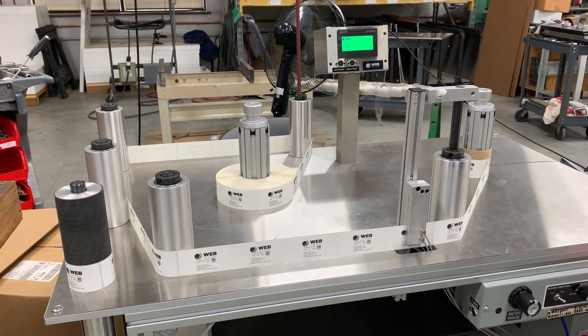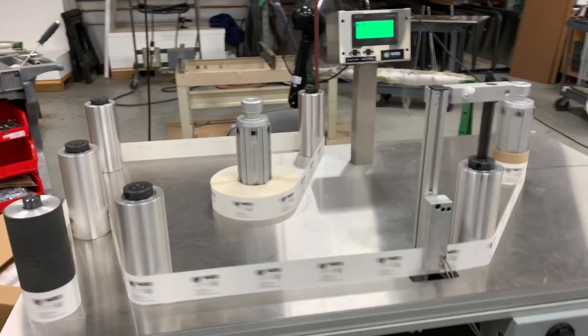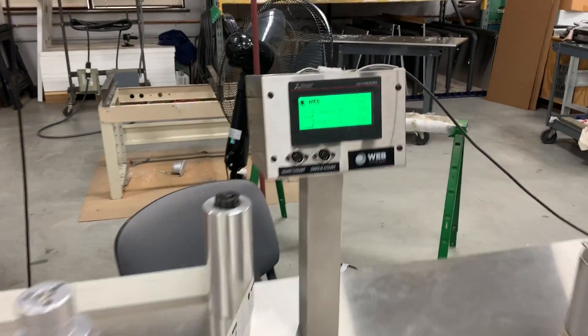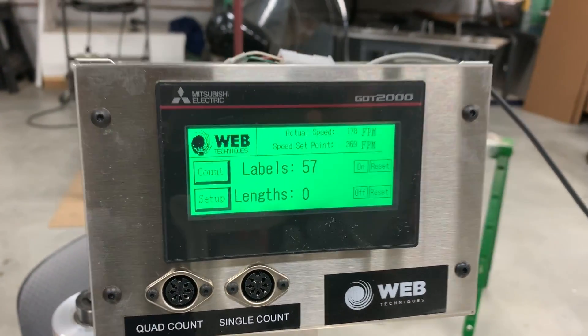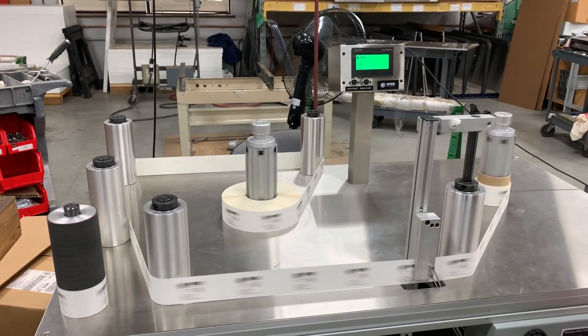So we're going to go ahead and start the system here. And we're running, counting the labels up. And once we get to 200, the system will stop.